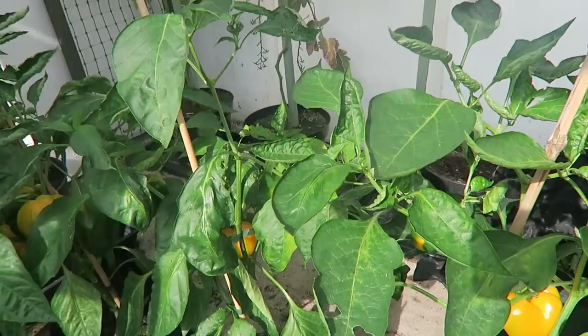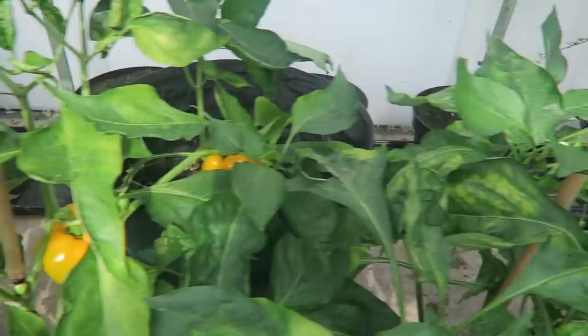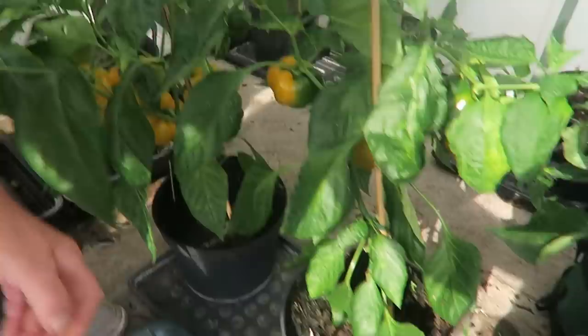First off we'll get these yellow peppers picked. As you can see the good weather's brought them out and we really need to get them picked before they go soft, and then we can get them frozen down for winter. If there's a little bit of green on them I'm going to take them anyway — not if there's too much, like that one, we'll leave that one. But this one is fine. There's quite a few on this one so we need to get them.